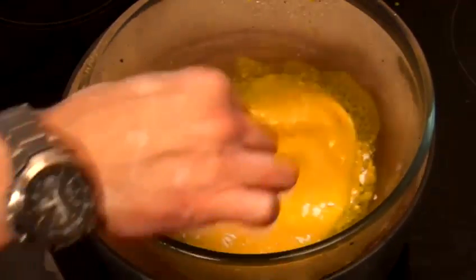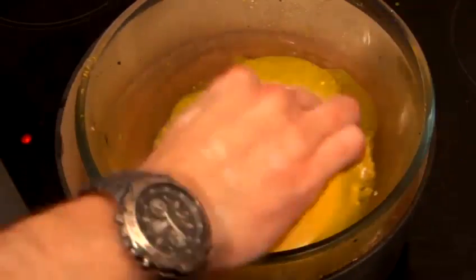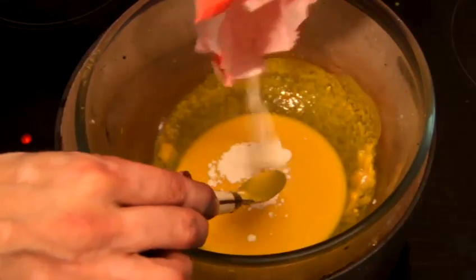Now it really is just a matter of trial and error, a bit of experience. You can make your plasticine however thick you like. We've got a nice consistency now.